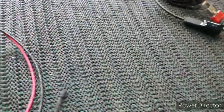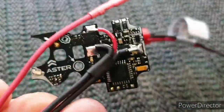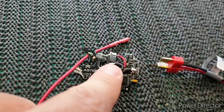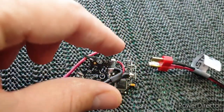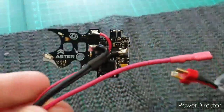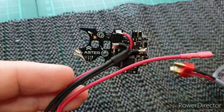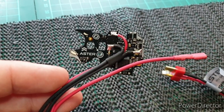The first thing notable is it's a single-sided board, as opposed to the GATE Titan, which has one side that sits on one side of the gearbox and a part that slots in on the other side, with the gears going through it. I'm really looking forward to getting this installed, so I'll get my AEG out and strip it down.